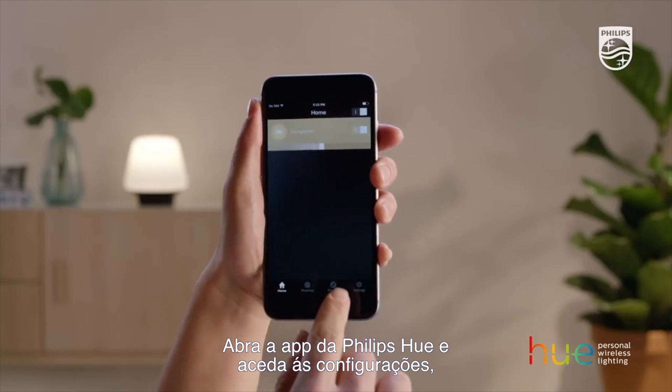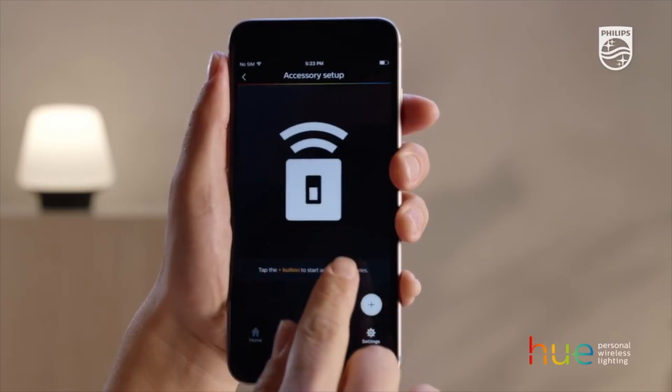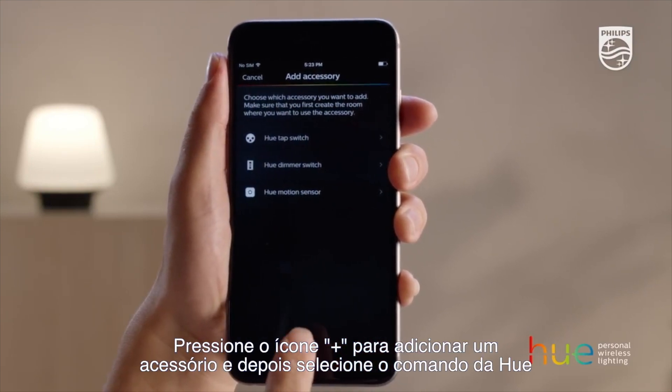Open the Philips Hue app and go to Settings. Then select Accessory Setup. Press the plus icon to add an accessory and then select Hue Dimmer Switch.